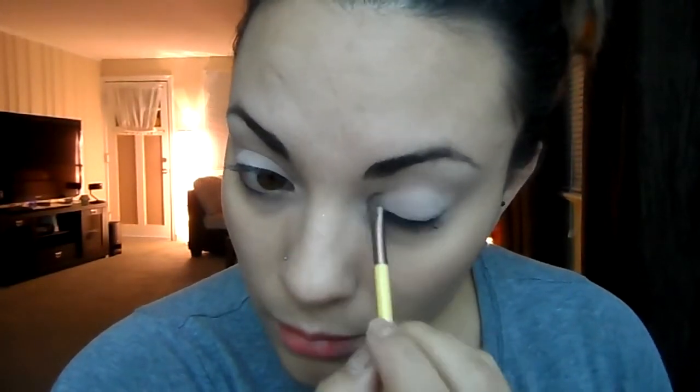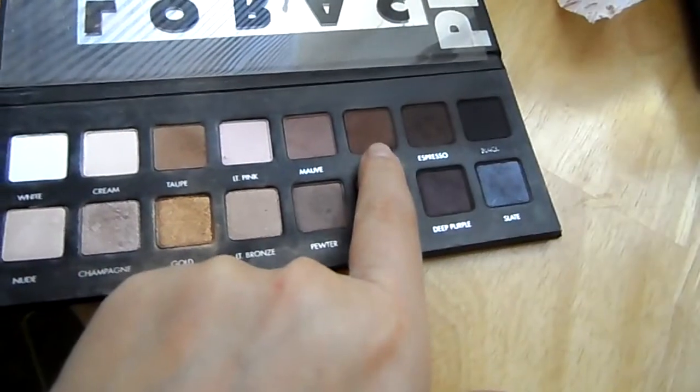Next we're going to take that brown color with a flat smudge brush and just follow your crease. If you have a hooded eye, make sure you go above your crease so you can see the cut crease that we're going to form, and just wing it out towards the end and blend it upwards.